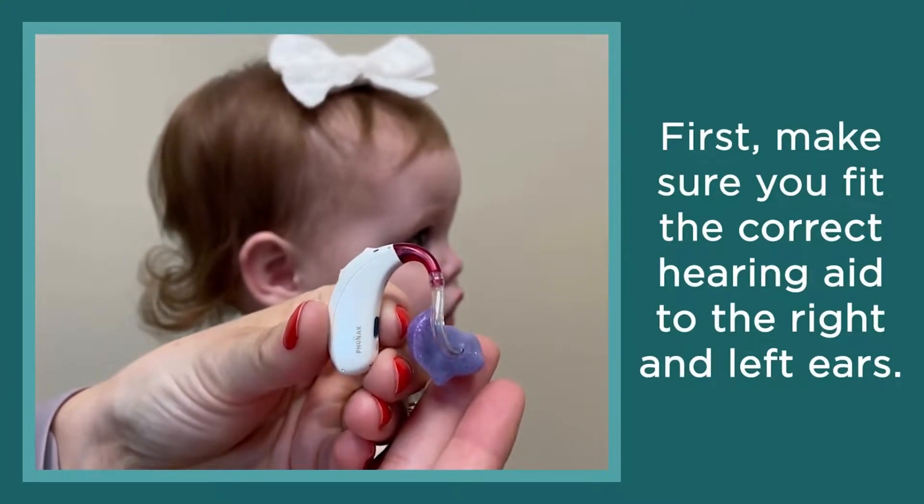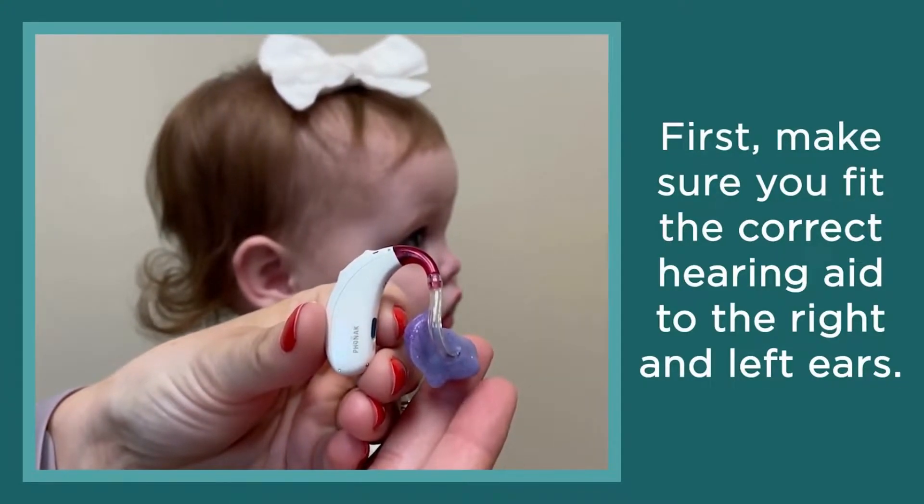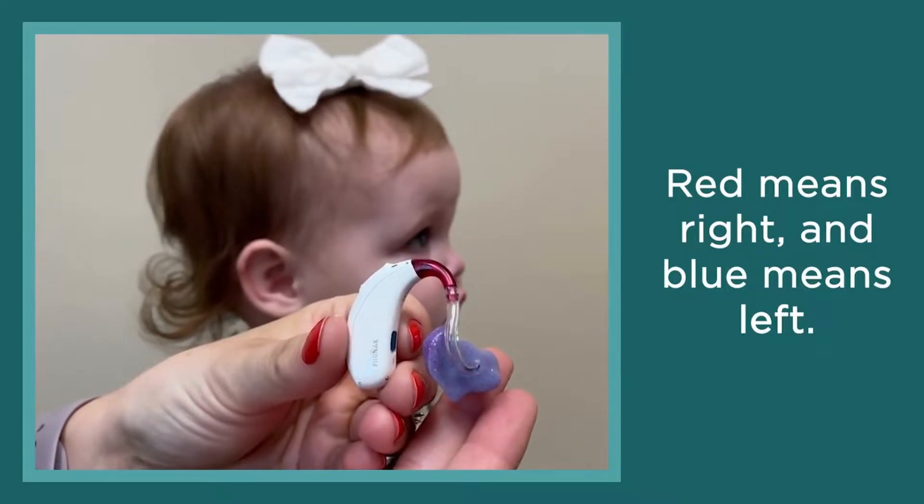First, make sure you fit the correct hearing aid to the right and left ears. Red means right and blue means left.